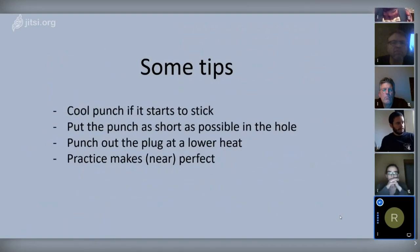When you are punching, you will notice a moment when your punch starts to stick in the hole — that means it's heating up too much and you have to cool it. It is also good to put your punch in the hole for only the shortest amount of time needed, because the steel has to be hot and the punch has to be cold. When the punch is in the hole it heats up and your block cools down, so keep contact time as short as possible.